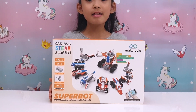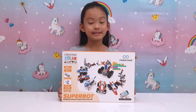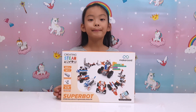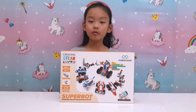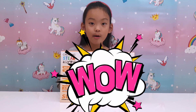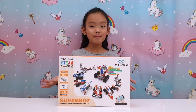Look at the pad — there are so many different models you can make with this set. Once you've built it, you can control it with your phone or an iPad. You can move it, there's a remote control car, or you can program it to move by itself. Enough with the talking — let's open it!